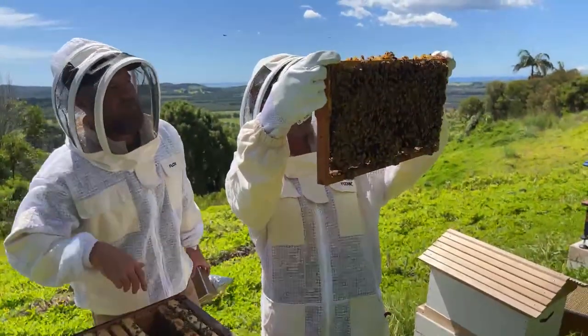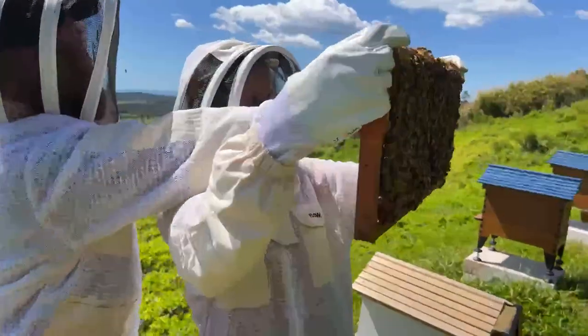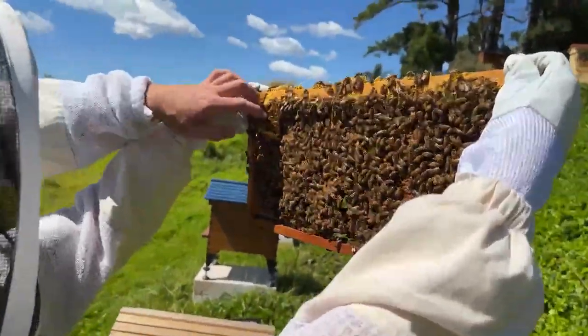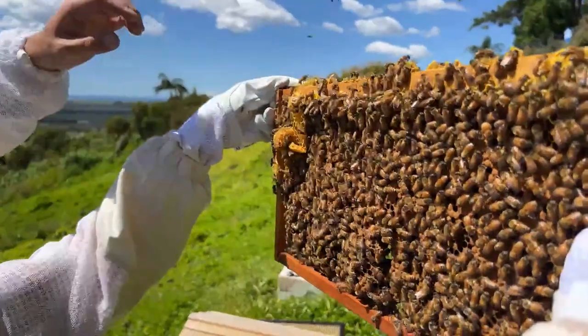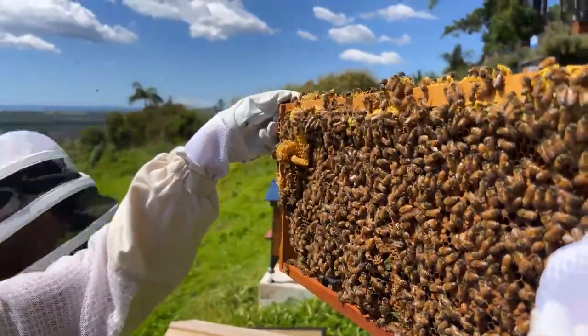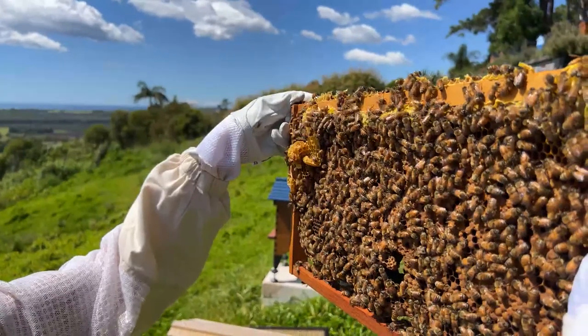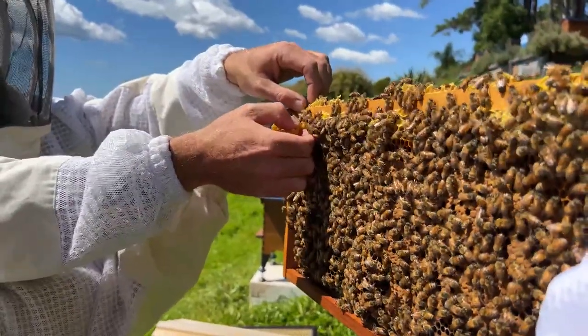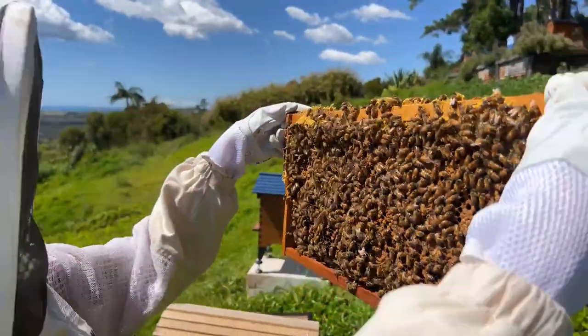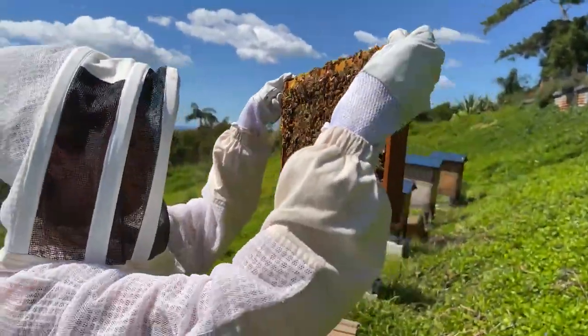We've got a little cross comb here - the bees have built an extra little bit over the edge. Would we want to get rid of that? I would, because... we can keep that in a container, save all these bits up and melt them down later. I'll just shake these guys off.